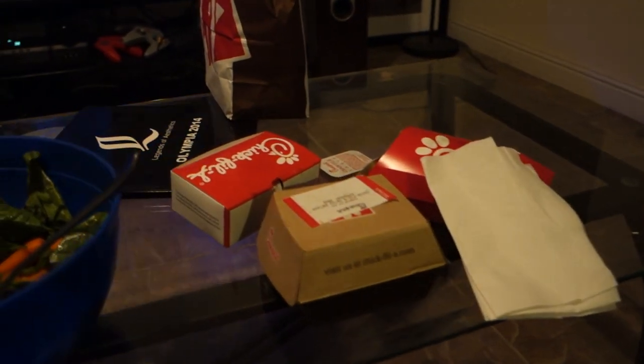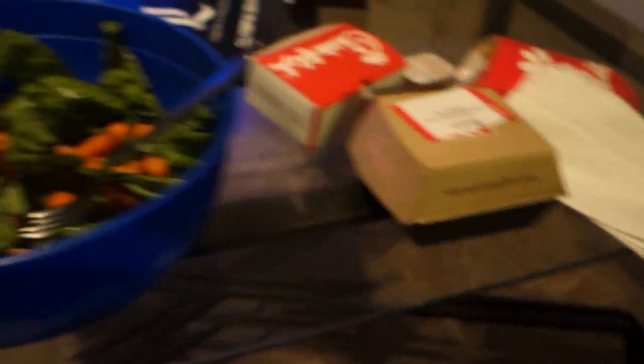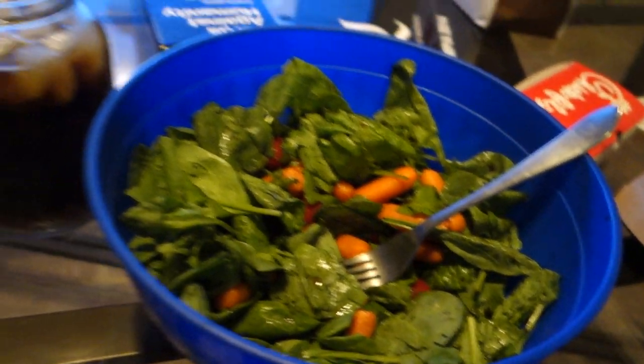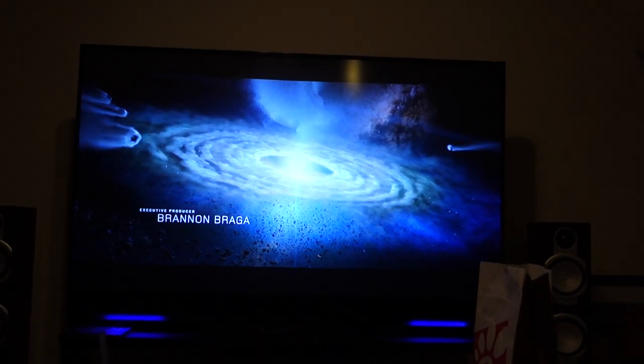Dinner is Chick-fil-A - 12 piece nuggets, large fries, a spicy chicken deluxe sandwich, a gigantic spinach, carrot, and cherry tomato salad, and some diet soda. And I'm watching Cosmos.